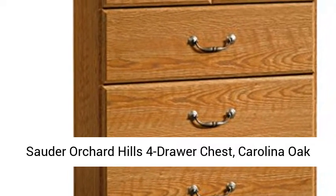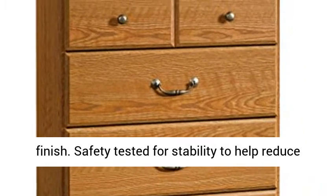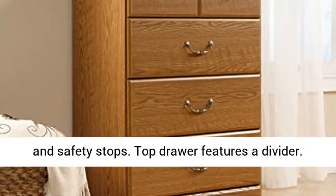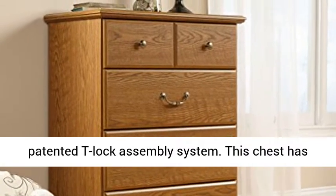Orchard Hills 4-Drawer Chest, Carolina Oak finish. Safety tested for stability to help reduce tip-over accidents. Drawers feature metal runners and safety stops. The top drawer features a divider. Three lower drawers are extra deep and feature a patented T-lock assembly system.